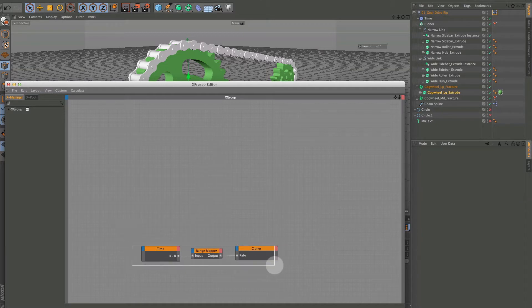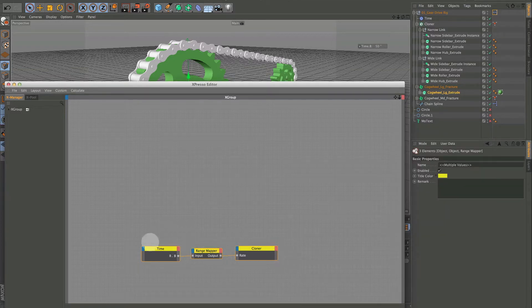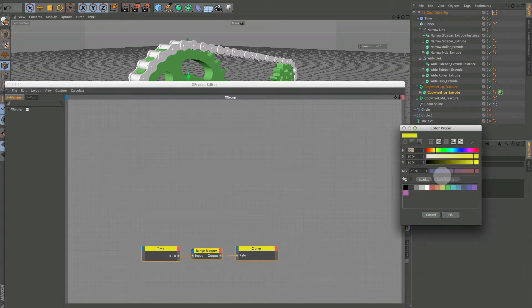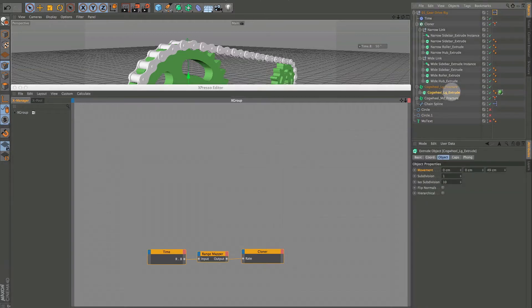The only color you want to stay away from is yellow, because that denotes a broken XPresso and it can be confusing. So you want any color but yellow. I'm going to use this cog extrude as our main control.